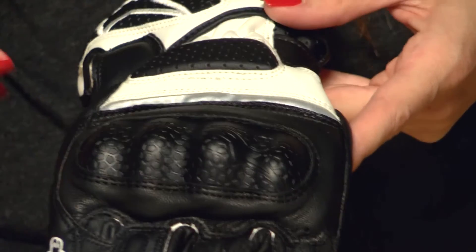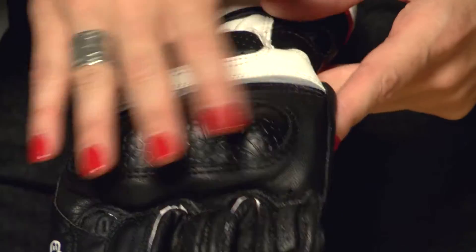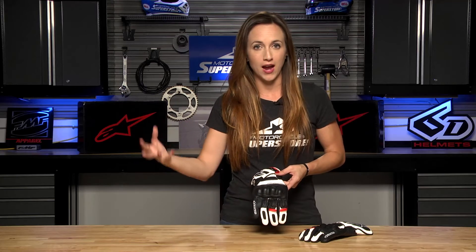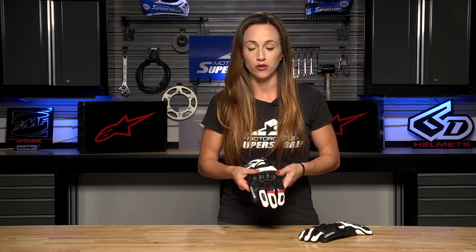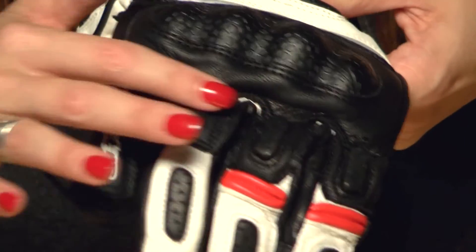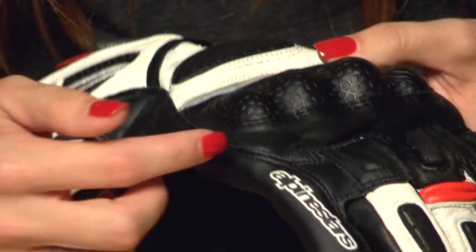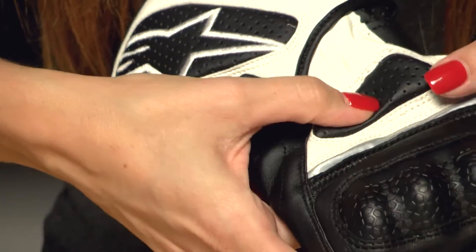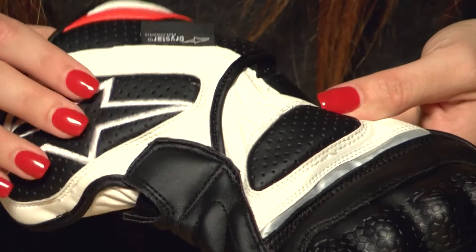The top of this glove features a TPU knuckle covered with leather — that's part of why I consider it a little more touring-influenced. It's a nice flexible knuckle, but it's also going to be protective, which you always want when you're riding. There are foam hits on the fingers, as well as a very important sport bridge for protecting your pinky. There are design elements too: the Alpinestars name down the pinky and the embroidered logo up at the top. It also has EVA foam padding on the back of the hand and up at the top for comfort.